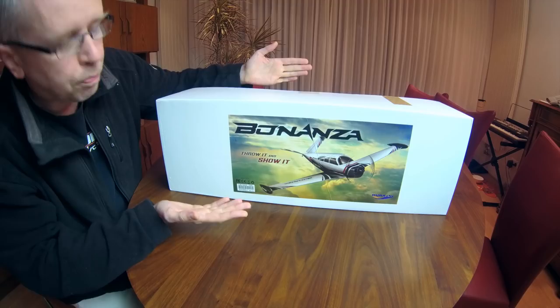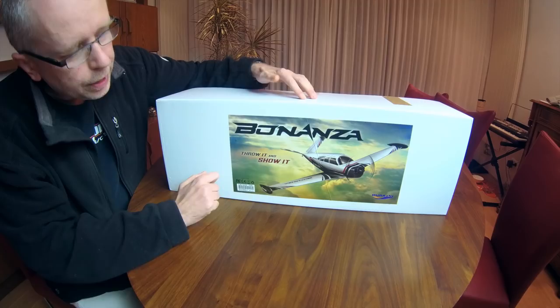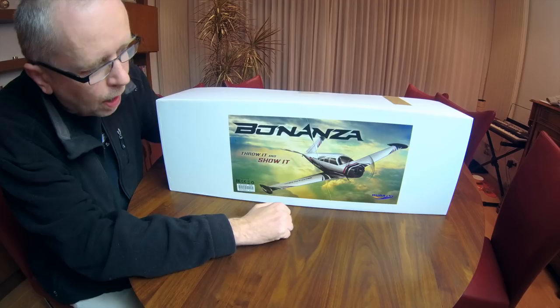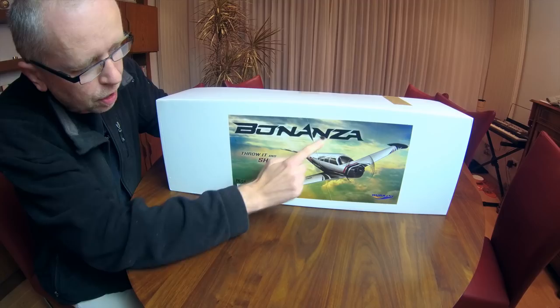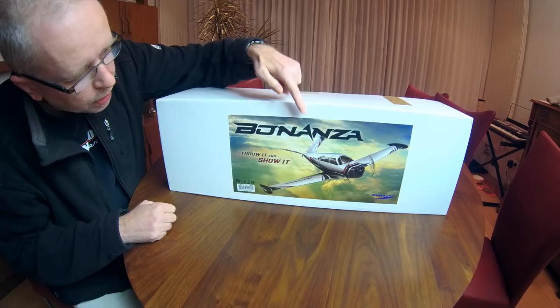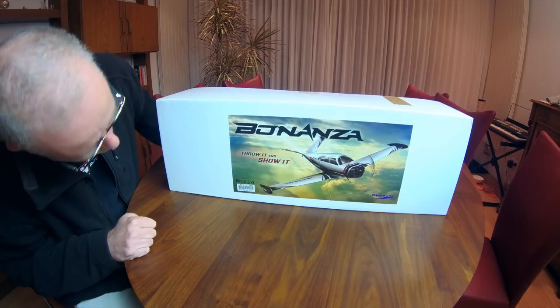The Bonanza is modeled after the Beechcraft Bonanza. You might be familiar with that airplane - it's a civilian style of airplane, which is nice. The unusual thing about this Bonanza, at least this version, is that it has a V-tail. In real life there is a version with a conventional tail, but I'm glad HobbyKing went for the V-tail - it looks more unusual and I like that.